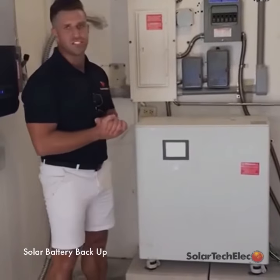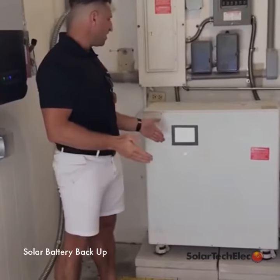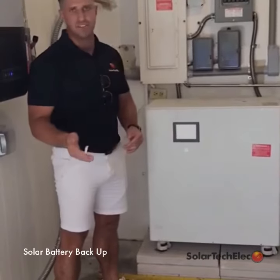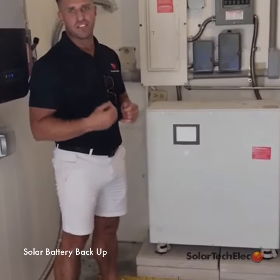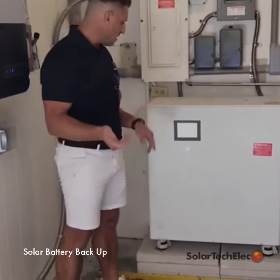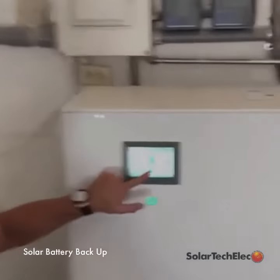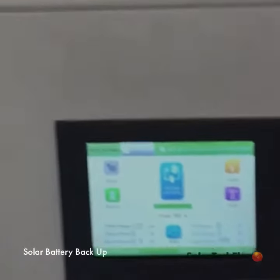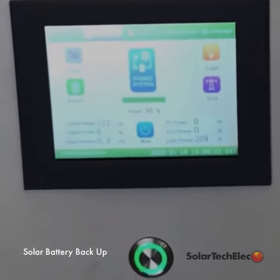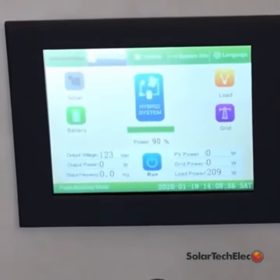This is a solar battery backup system we did for a client in St. Petersburg — it's an 8 kilowatt unit, actually a hybrid system which I had custom-made for Solar Tech Electric. If you take a look at the screen, you can see the battery is currently charged at 90%. This gives out 120 volts, and we do have a 240 volt model as well.